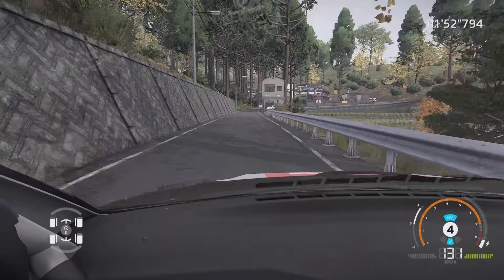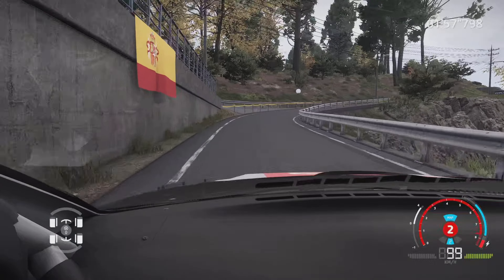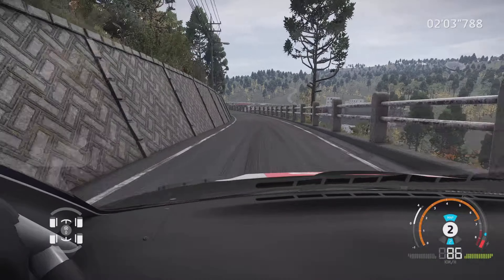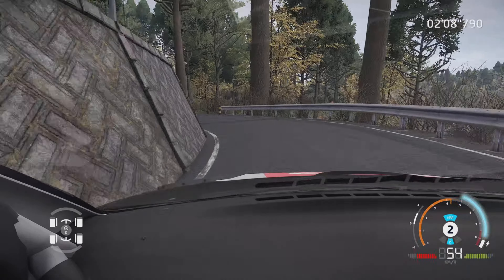Droite 3, ouvre, et ferme, 50 m. Gauche 3, étroit, et gauche 5, dans droite 5. Dans attention, gauche 2, et attention, épingle droite, serré, très étroit.